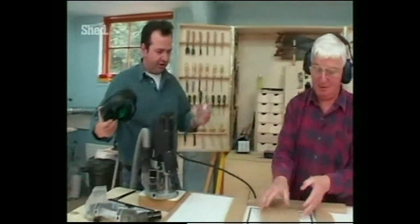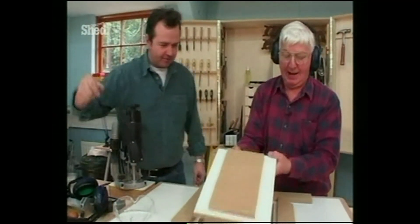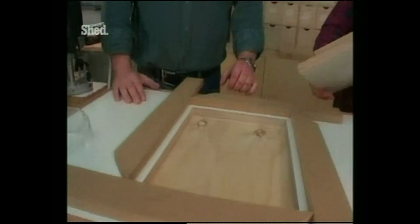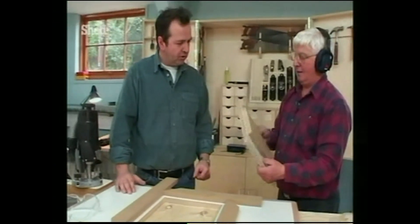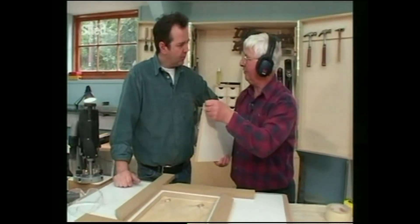There we are — we're through. Hey, look at that. That's a fairly neat cut. That's a very neat cut — certainly much neater than you'd get using a jigsaw. And the golden rule is, never mind the workpiece — the waste always comes out perfect.